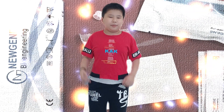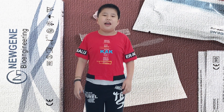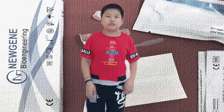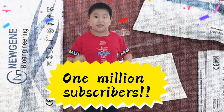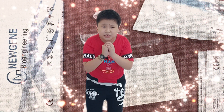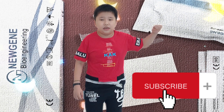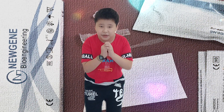Welcome to our channel. I want to make a wish here — I wish to get 1 million subscribers. Please, please, please do me a favour. Just click the subscribe button at the bottom here. Thank you very much.